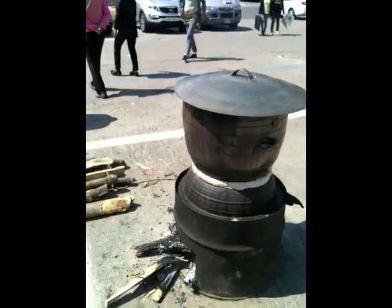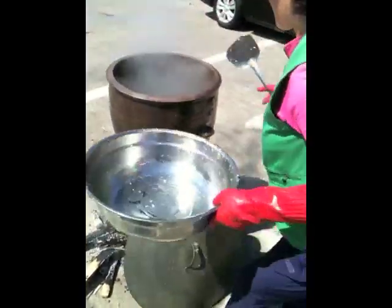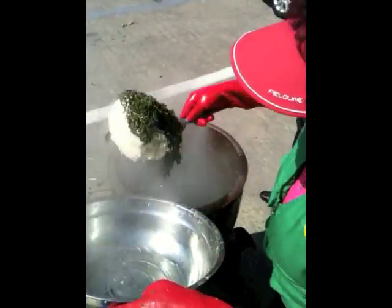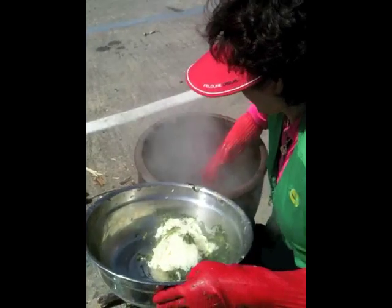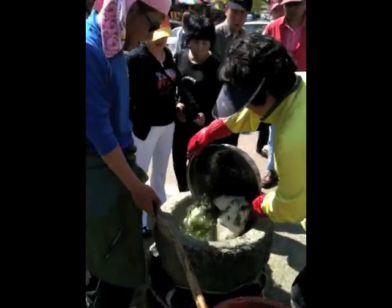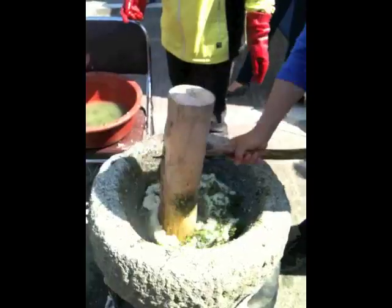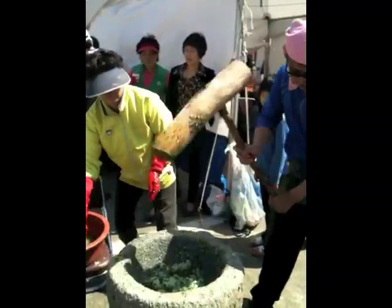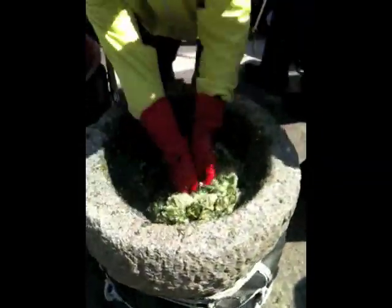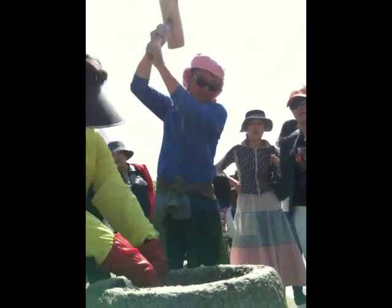It all begins with whatever's in that steaming cauldron. We lift the lid and discover that it's full of steamed rice and a strange green vegetable called souk. It's scooped out and placed into the stone pestle, where the strong men pound it with that huge wooden mallet, until it becomes a solid mass of green gooey rice cake.